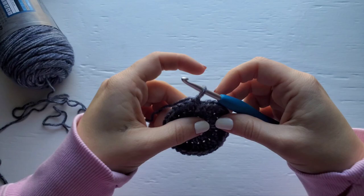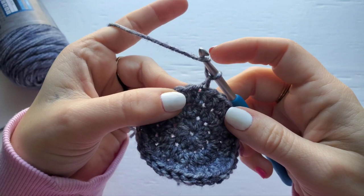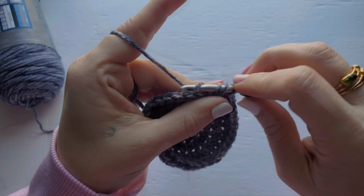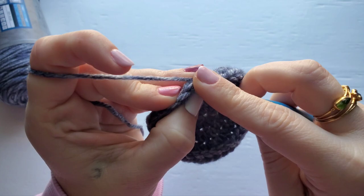For row four, we're going to half double crochet into each stitch around. Your stitch count for row four should be 33. Go ahead and join.